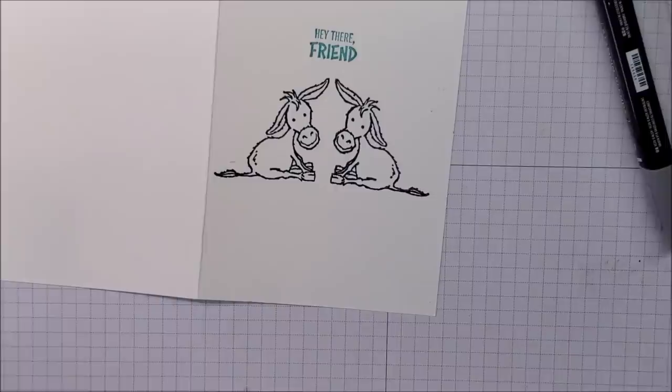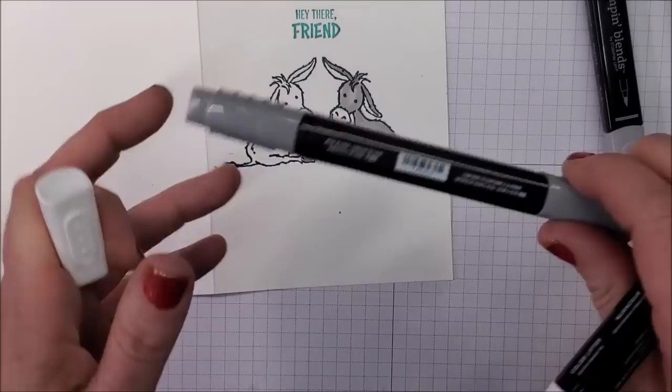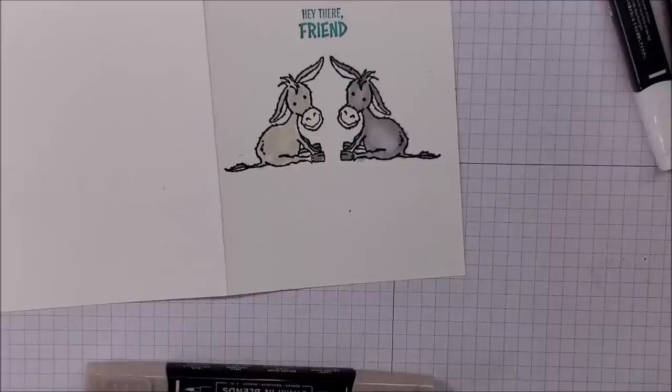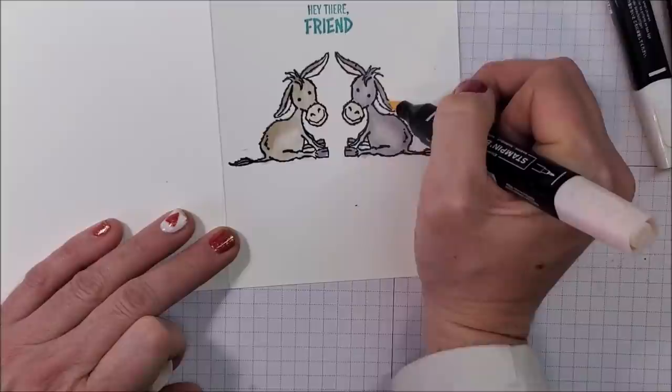I'm going to do some quick coloring and speed it up for you. I'm using Smoky Slate and working it in a little bit with the blender pen. I'm going to do my other donkey in Crumb Cake. Then I'm taking my light pink and adding a little bit on their muzzles and their ears.